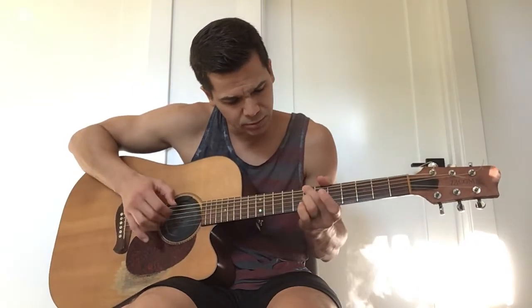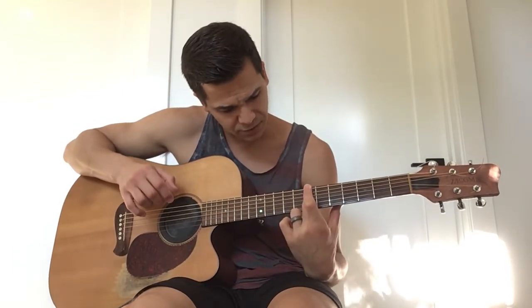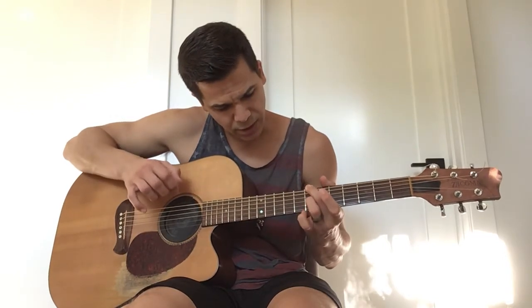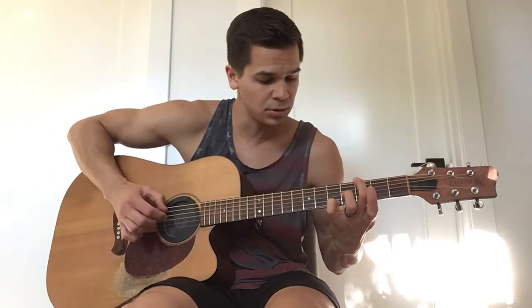And for that B minor, all I'm doing there is middle on the 7th of the low E, ring 7th of the G, and then pinky on the 7th of the high E.